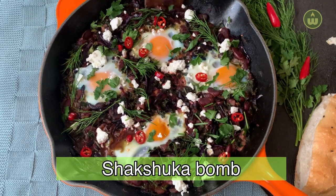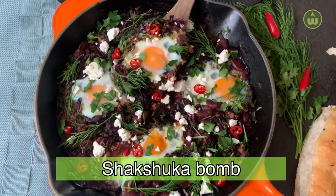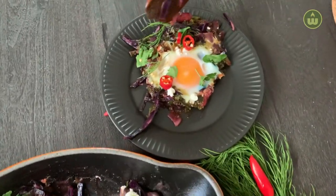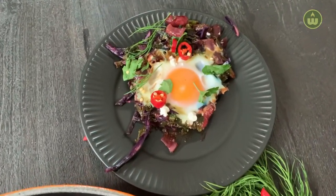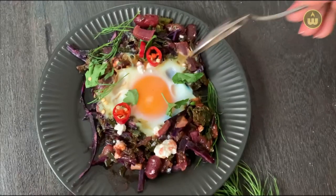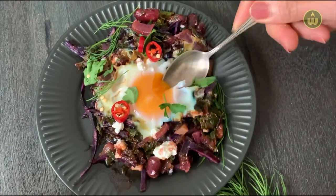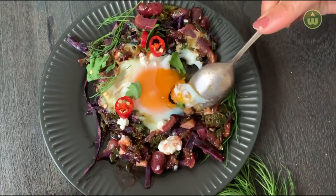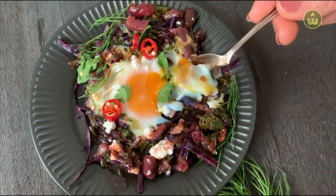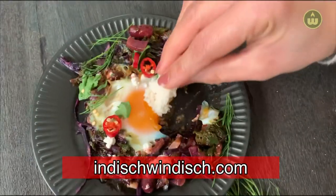Hello everyone, welcome to Indish Vindish. Today we are going to make what we call a shakshuka bomb bomb, because it is loaded with nutrients and antioxidants from kale, purple cabbage, and kidney beans. It's great as breakfast, brunch, or even as a healthy meal. The ingredients list can be found in the description box below and the full written recipe is on my website, indishvindish.com.